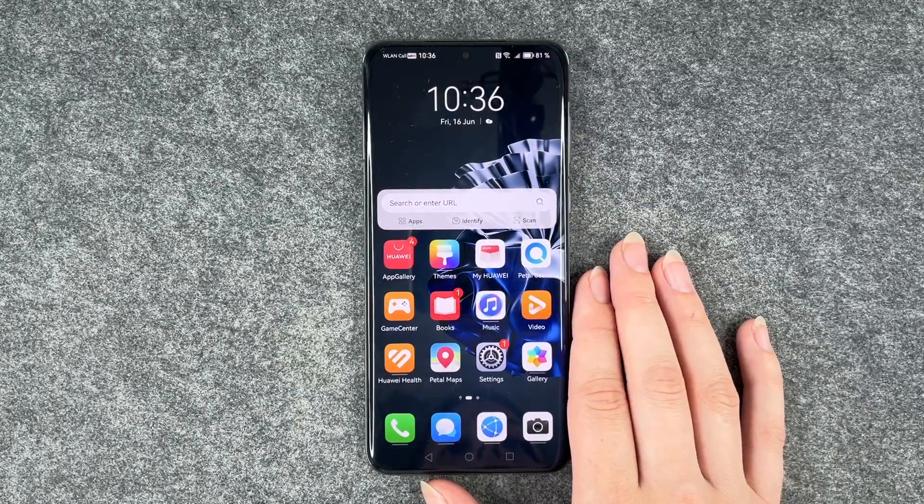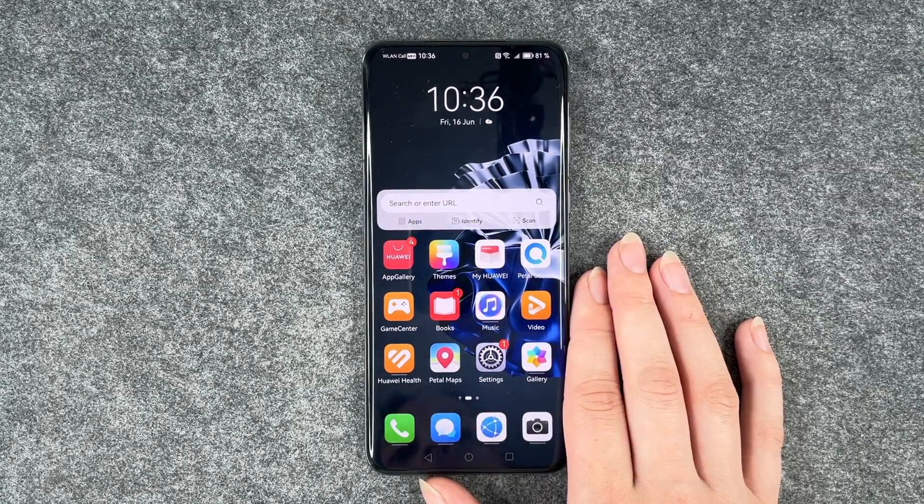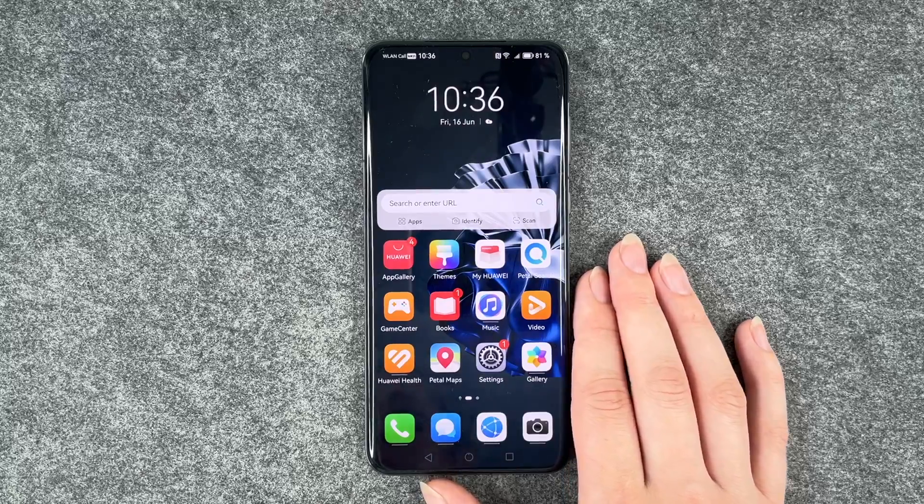Hi buddies, welcome back. It's Anne-Sophia and today I'm going to show you how you can screen record on your Huawei P60 Pro.